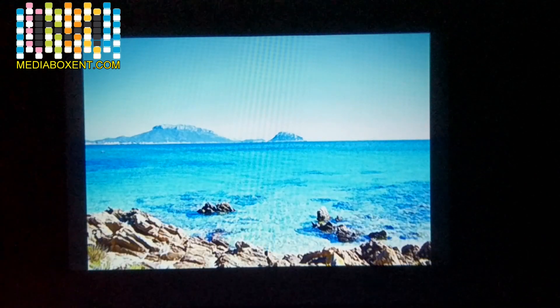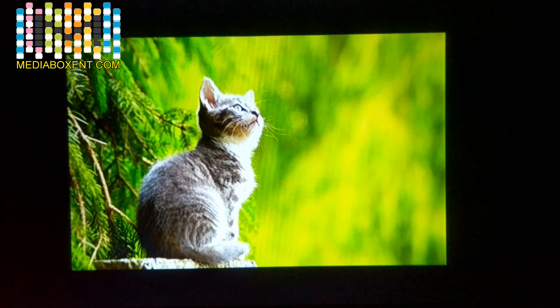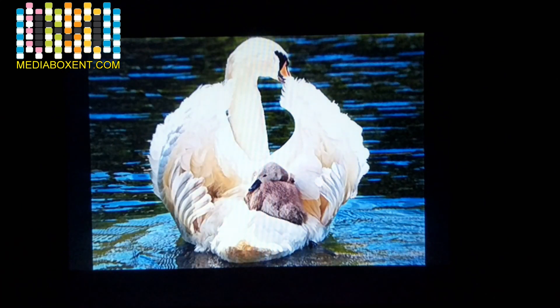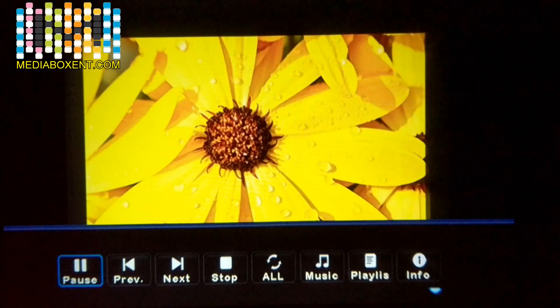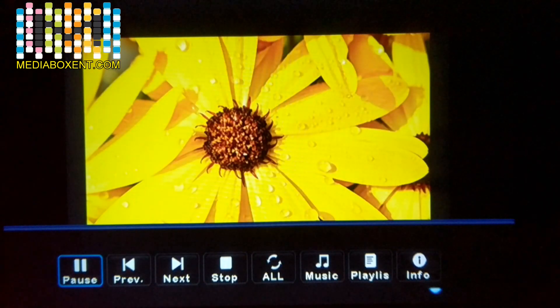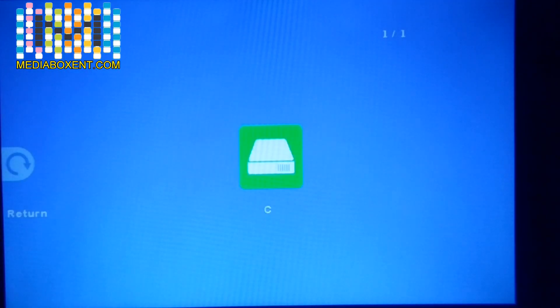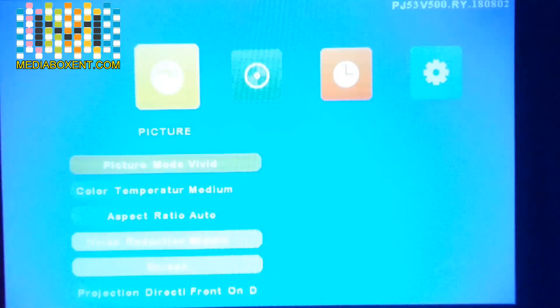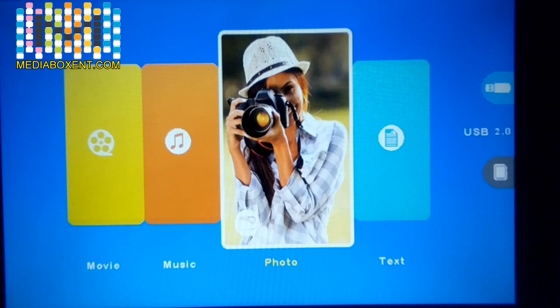If you press the down arrow, the information overlay disappears and you get a full screen view of the picture. This is a 1080p high-resolution picture. If you want the information back, press the up arrow and it will appear again. Press OK to confirm. Press Escape or Menu to go back to the main menu.